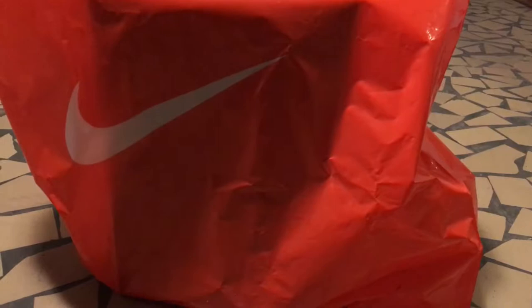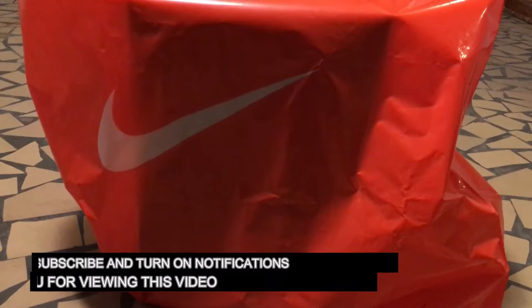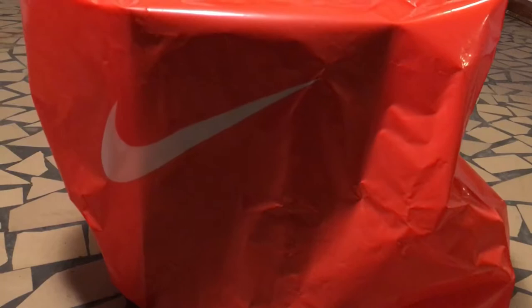Yo yo YouTube, what it do? I'm back with a brand new video. I wanted to keep the shoes in this bag because a lot of people think I might be ordering fakes off the internet — no, this is coming straight from the store. So yeah, we got a new review. You all see the title of the video, so that's what I'm putting out.